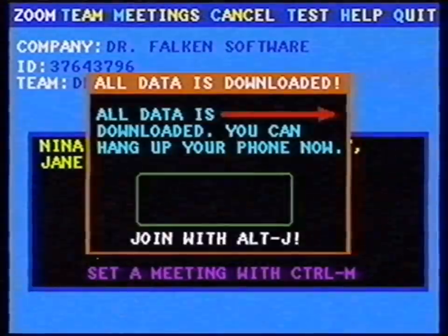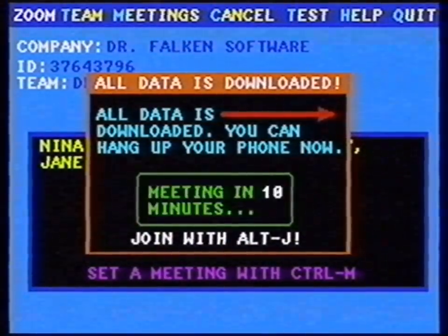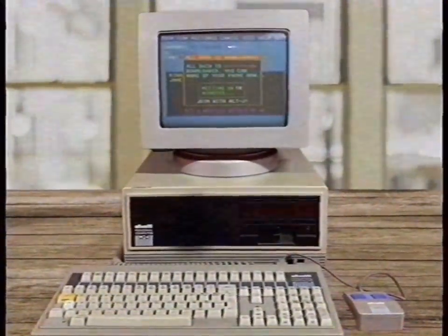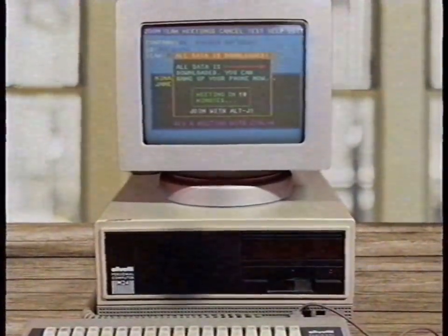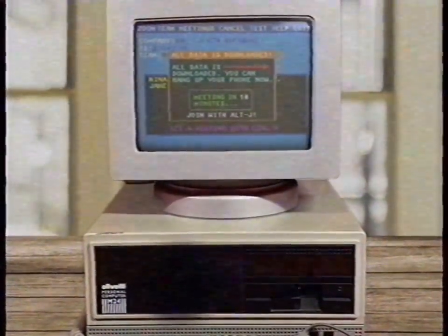Step 10: I've received the data and I can hang up my phone. It's important that you don't turn off your computer when you expect a meeting. The conference I programmed will start in 10 minutes. Zoom will automatically call every invited colleague.